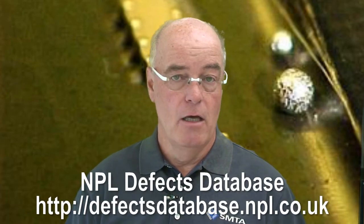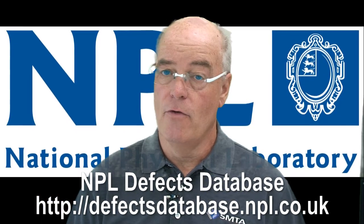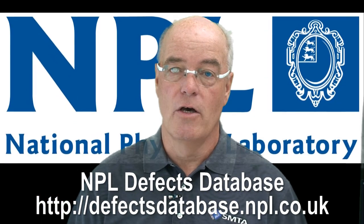Proper profiling is essential to minimise this possibility on any product that incorporates underfill, either on side one or on side two.